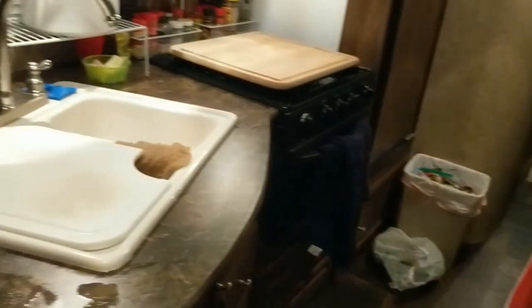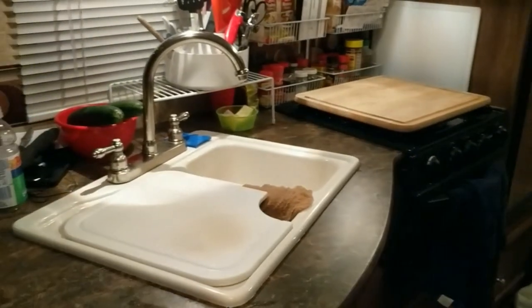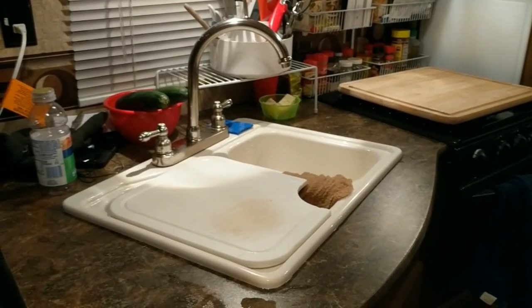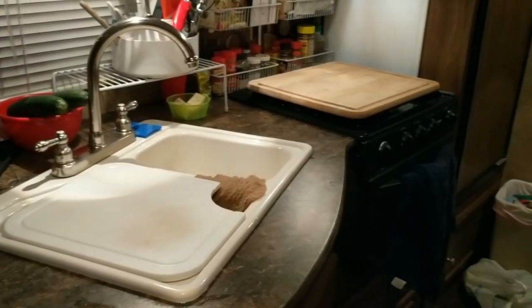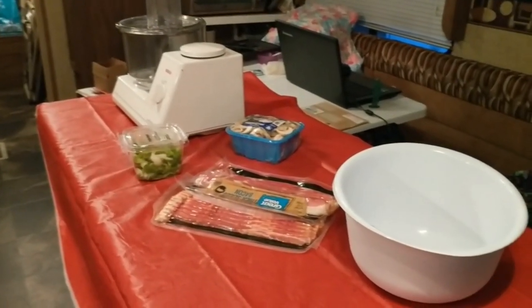That way I have that space for the stovetop. And when I want to use my instant pot, I just stick it right there on that side of the sink on that cutting board cover. So that's it — it's not fun but it's usable and it gets the job done.